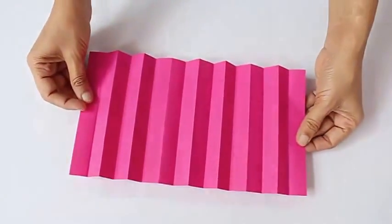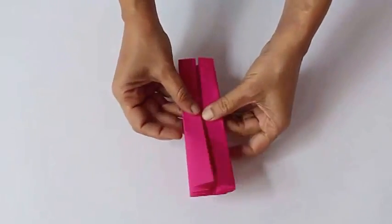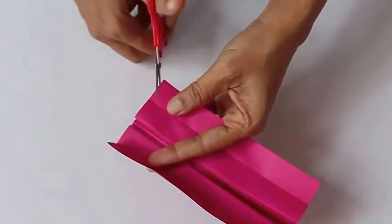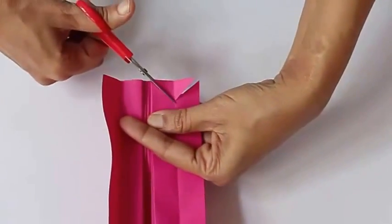Now gather from the ends until you come to the center. Then open one flap from the left and another from the right. With the scissors, nip off four triangles.